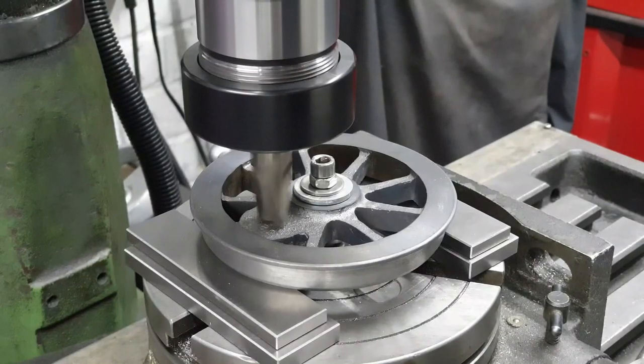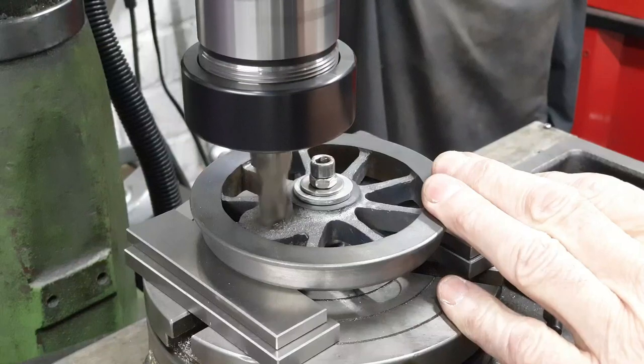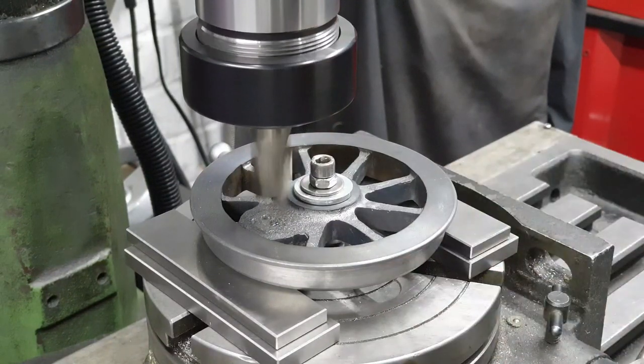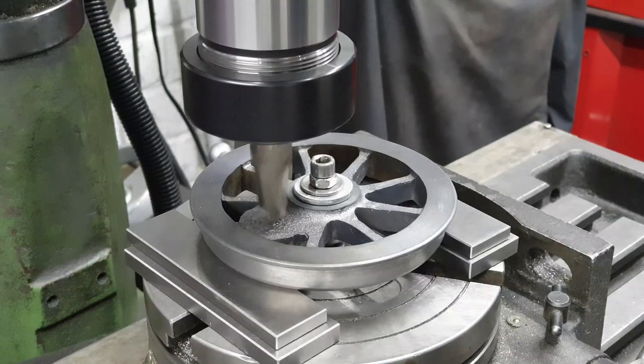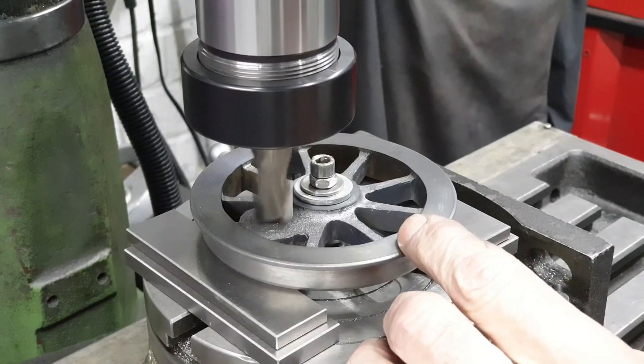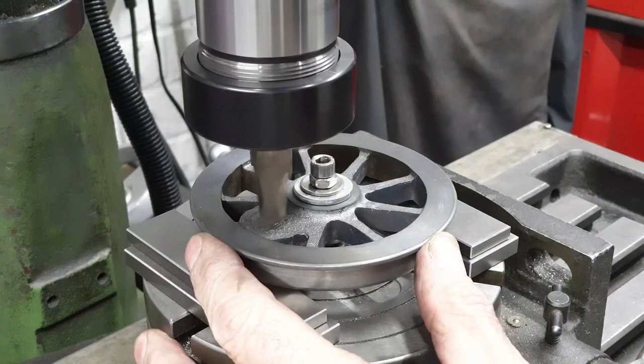Because the key reference surfaces I'm working to with the wheels are the axle bores and the front faces of the rims, I'm actually going to drill the holes for the crank pins from the rear. As we can see in my setup here with the front of the wheel against the parallels on my rotary table, I'm using the rotary table because it's an easy way of holding each wheel in turn in the same position.